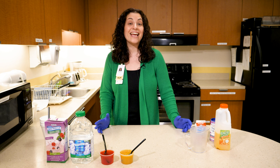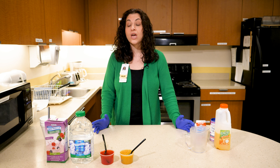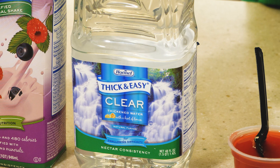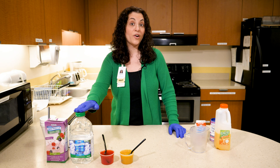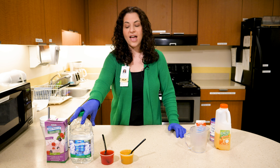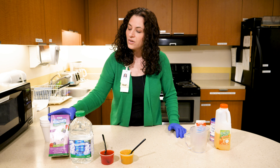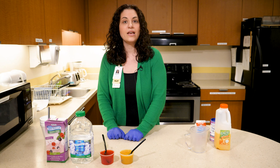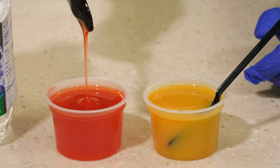In addition to finding cans of thickener in the grocery store, you can also find pre-made products. At a local grocery store, I was able to find pre-thickened nectar-thick water in bulk, which is very convenient because you can pop it in the fridge and have it at your disposal whenever you need it. I also found a pre-thickened nutritional shake at a local grocery store. And online, many companies offer individual cups of pre-thickened liquid.